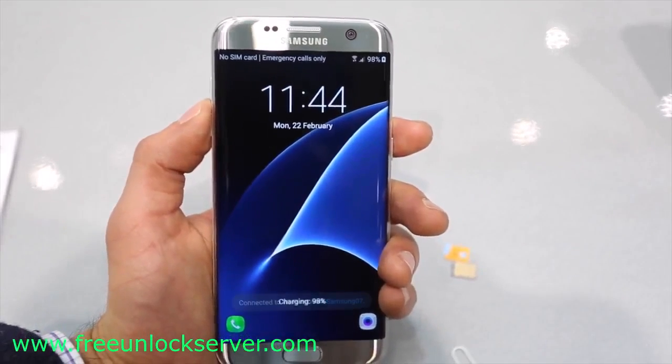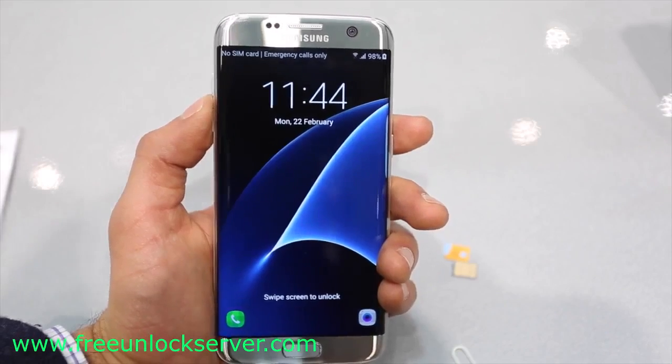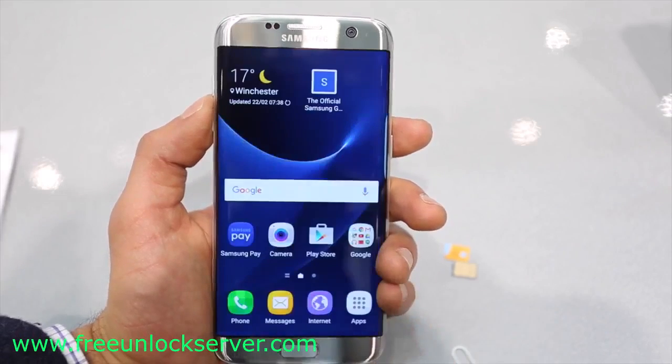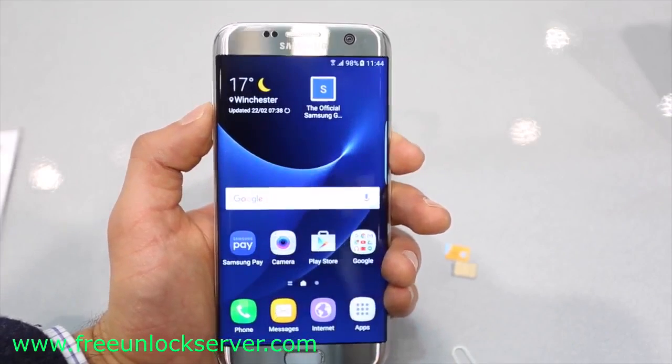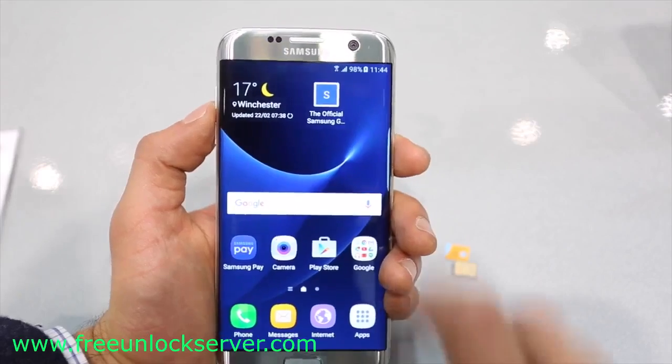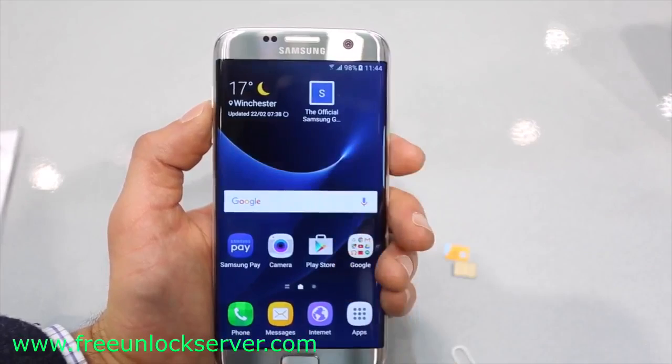This method will also work for any other Samsung Galaxy model out there, such as the Samsung Galaxy S4, S5, S6, S7, or any other model. It is very simple — we will do it together step by step. By the end of this video, you're going to know 100% how to do a factory unlock on any Samsung Galaxy phone.